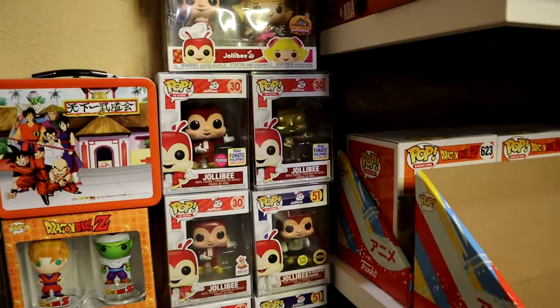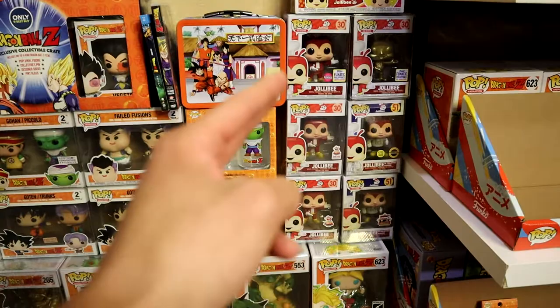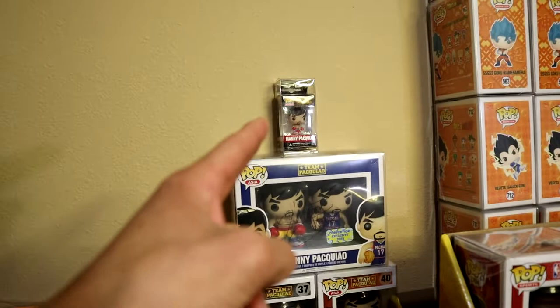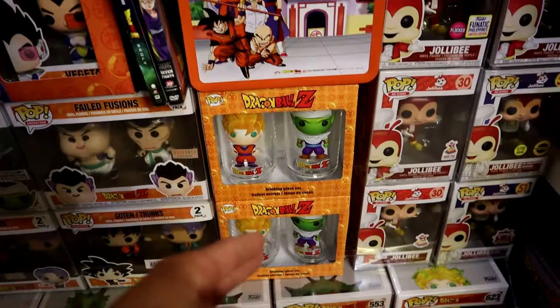Funko, if you're listening, please come out with an enamel pin or a keychain for the Jollibee line — I think that would be the number one seller, especially for this Funko Pop. We also have the Manny Pacquiao line right over here, followed by the keychain pin, and a couple of Dragon Ball Z Funko Pop accessories.